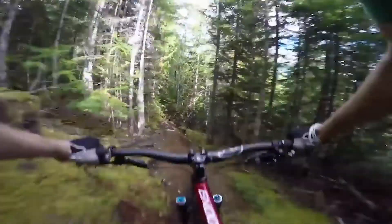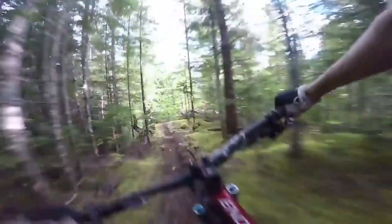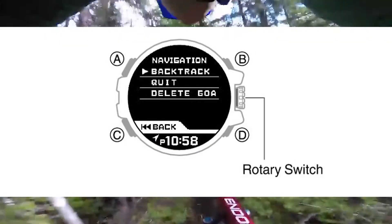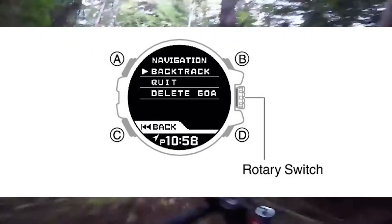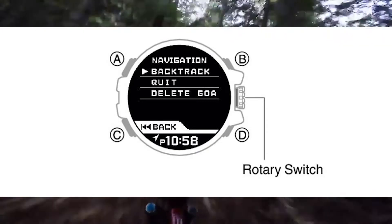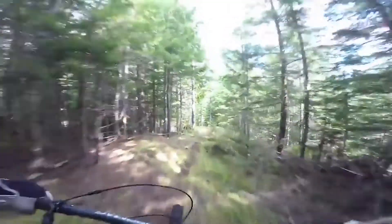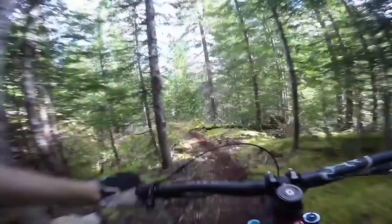Next, let's go through how to stop a navigation, which is quite similar to the backtrack walkthrough. Take note — this will be very important especially in our next parts of the video where we'll be referring to stopping a navigation. So while a navigation operation is in progress, step 1: press the lower right button. Step 2: rotate that rotary switch to move the pointer to quit. Step 3: press the rotary switch. Pressing the rotary switch again, or allowing 10 seconds to pass, will quit navigation and return to the timekeeping mode. Just like the backtrack walkthrough, if you want to cancel, simply press the bottom left button within the first 10 seconds of pressing the rotary switch in step 3. And that's how you stop a navigation.